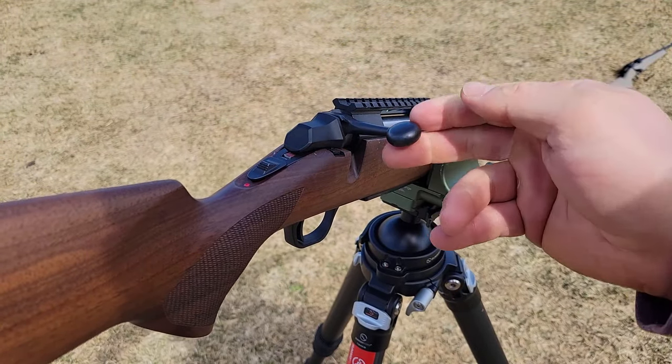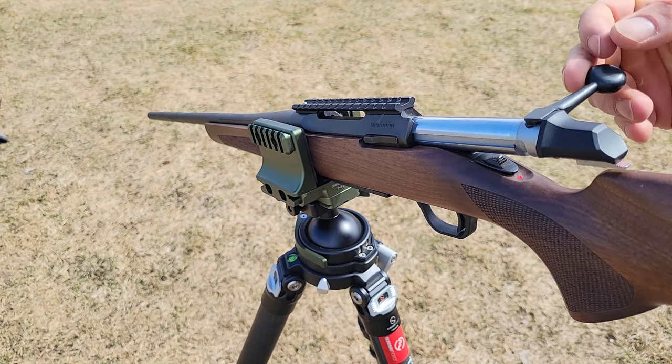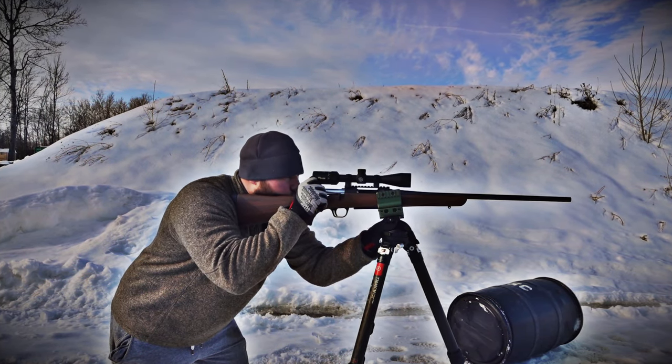The bolt knob itself is a bit longer than typical and has a slight angle to it, which I find makes it really comfortable for ratcheting it open and running rounds in and out of the action.